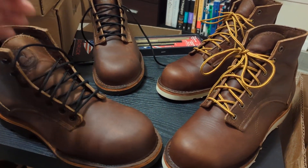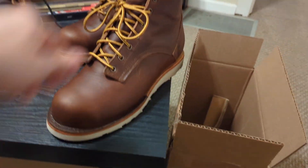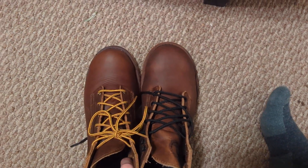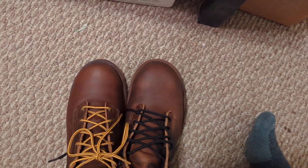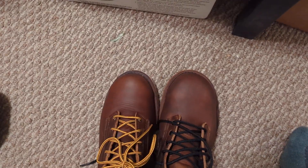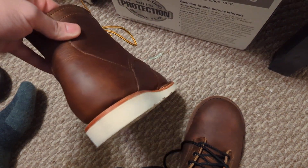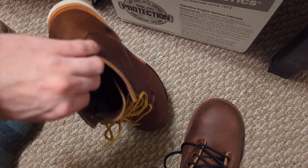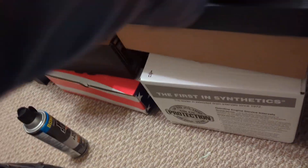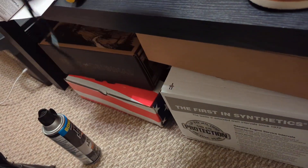I got the work boots in a 10.5 EE, which is the perfect size. I think the work boot may just have a wider toe box in general. I'll put them side by side so you can look — these do have a composite toe, but they're just all around a little bit wider and a little bit longer, which ended up being the perfect size for me. I still like the Corato boots, so I'll probably still wear them around. These have the Vibram wedge sole, which I do like.